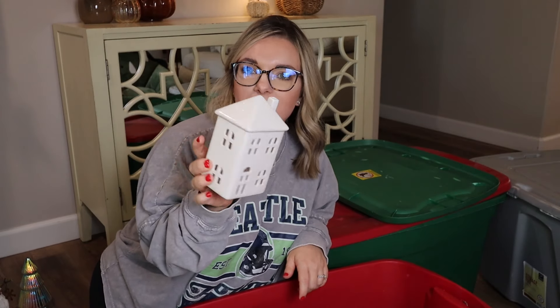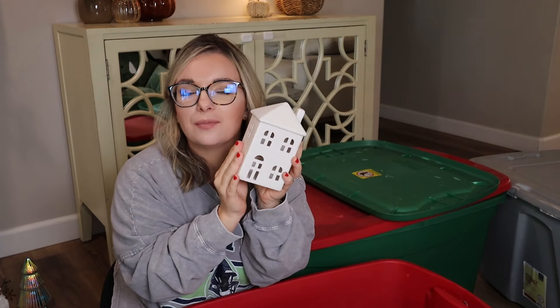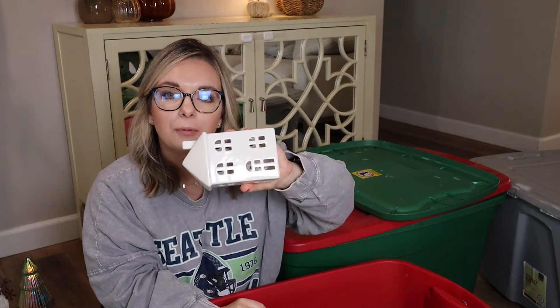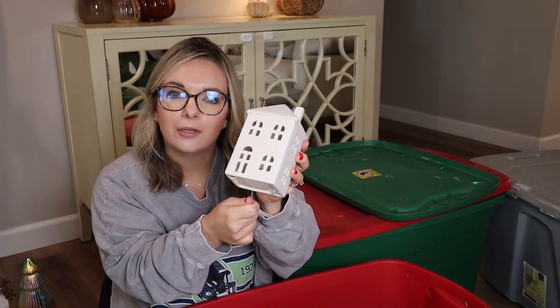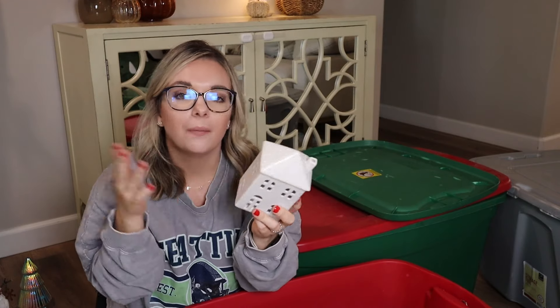These ceramic houses with the glitter top are from the Target Wonder Shop — I bought them last year or the year before. They did come back this year, and if you guys like these I will link them down below. I can always find a place for a little village and some ceramic houses. These ones don't light up on the bottom, but you can string fairy lights in there — stick some battery-operated ones in and kind of hide the battery pack on the back. I may do that just to freshen up these, but I love them. They're really not expensive at all and neutral enough to go with anything.